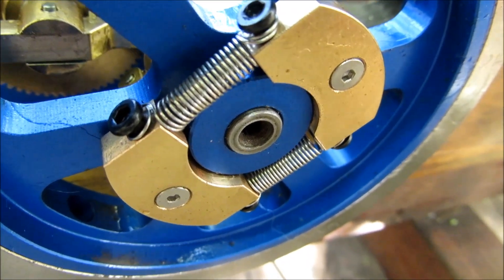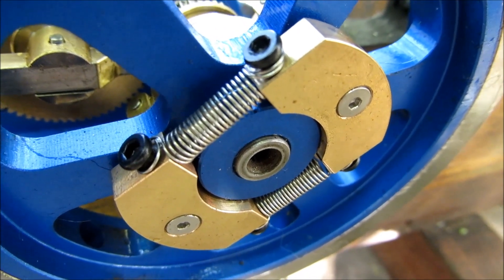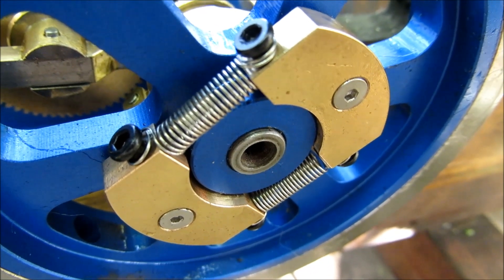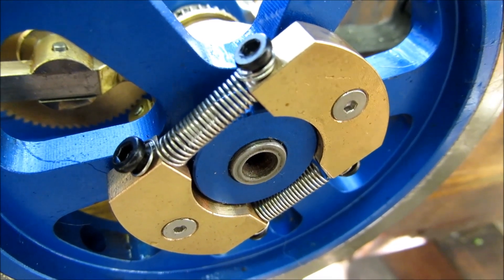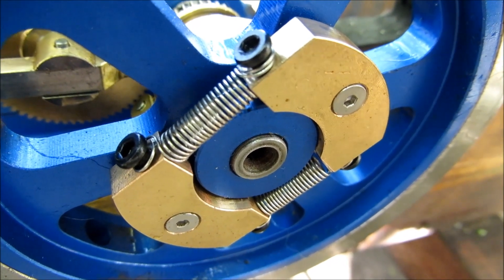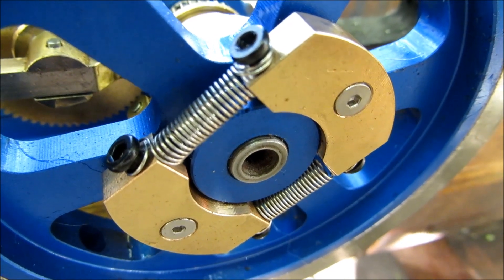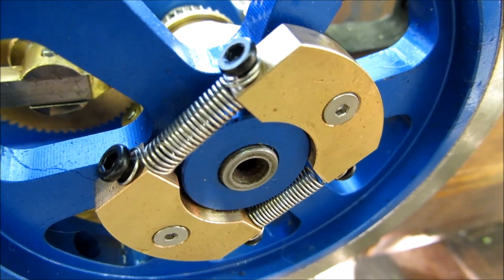This is the Curzel hit-and-miss engine copy from China. It was running a little fast, so I remade two springs for the governor using 0.15 diameter music wire, and I wound my own springs using a video on YouTube for instructions on how to do it.